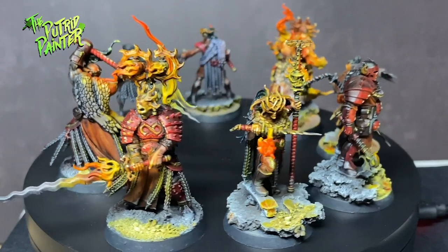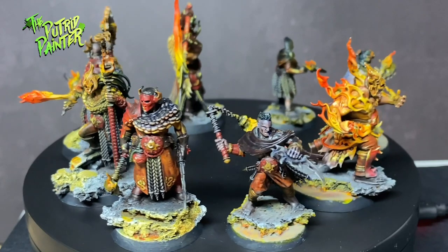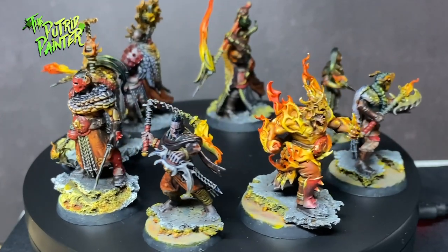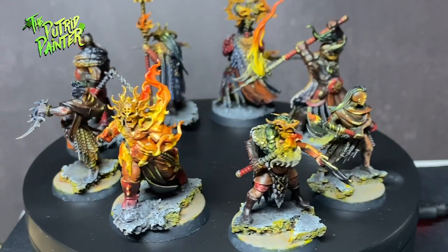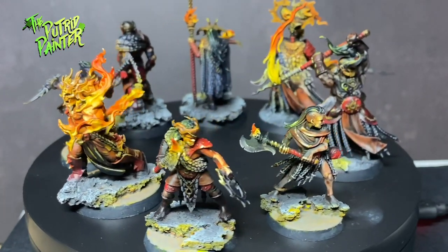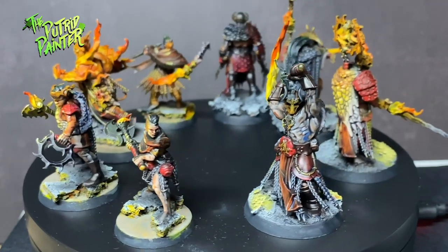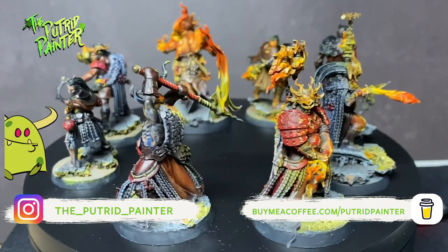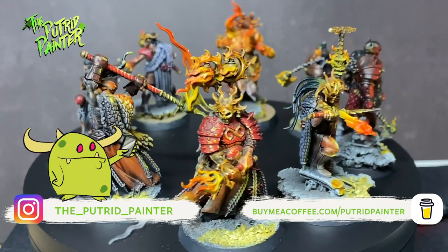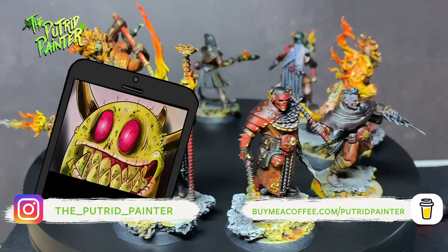And here we have a Fury Warband ready to set some trees on fire in Gur. This was a fun little experiment and in a very short time I was able to put down a good looking warband. Next up I'll be painting another Warcry project — might be a monster, might be a warband, I am not sure yet. In the meantime, be sure to check out my Instagram where I post pictures of current projects and behind the scenes stuff. But for now, thanks for watching.